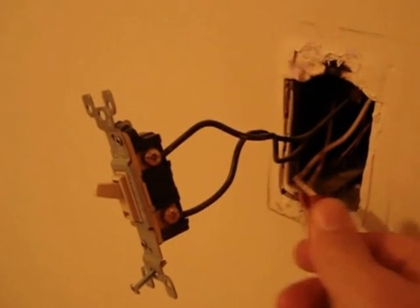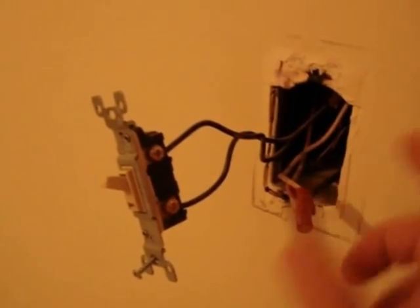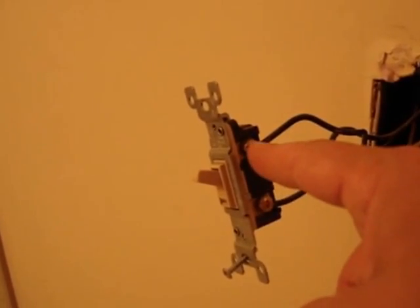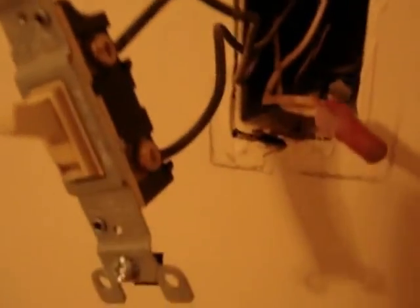Here you can see I've taken the cover plate off. Just as I suspected, the white wire is cut and wire-nutted together and continues on — it just bypasses the switch. The black wire is hot coming in and hot going out, so when you throw the switch, the bottom stays hot but the top is no longer hot until it's thrown. What we want to do is take this single box and make it a double.